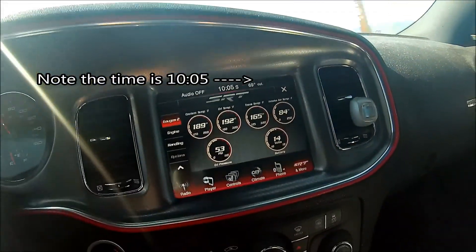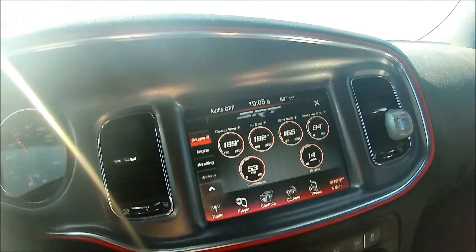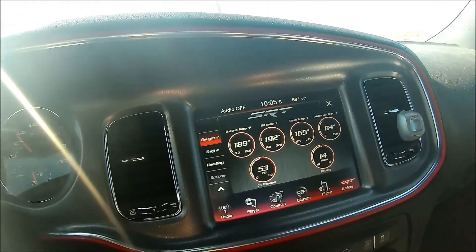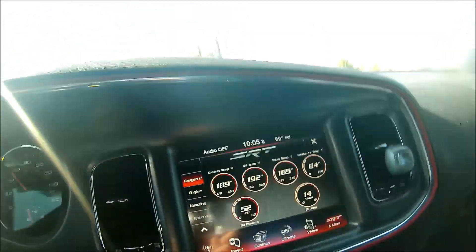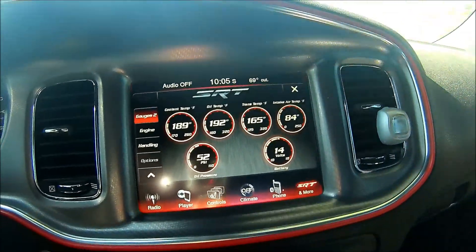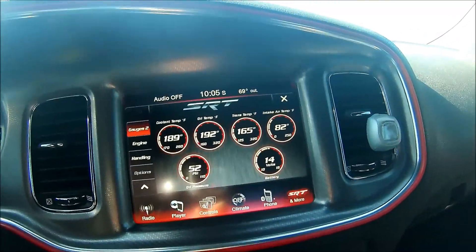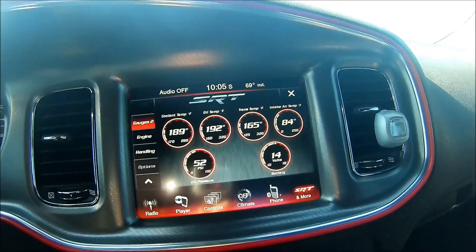I'll get up to speed and wait for a straightaway so I can safely do this. Button's on — spraying — I'm not seeing much of a change here.